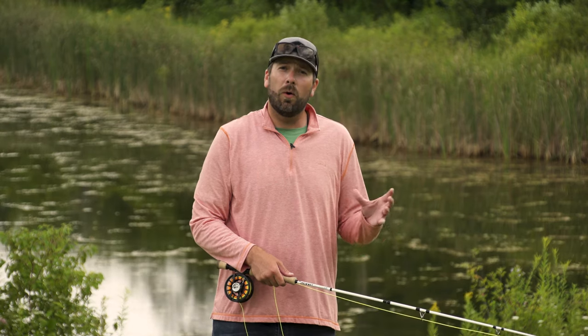Hi, I'm Pete Kutzer with the Orvis Flyout Fishing Schools. I'm going to talk to you a little bit about how we can fine-tune that double haul and make it a little bit easier.